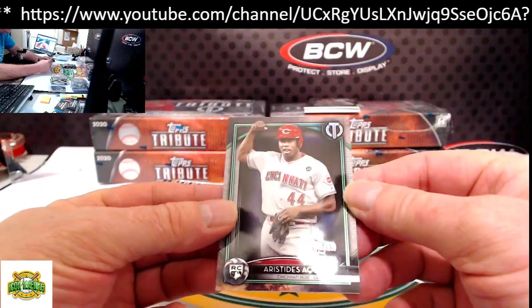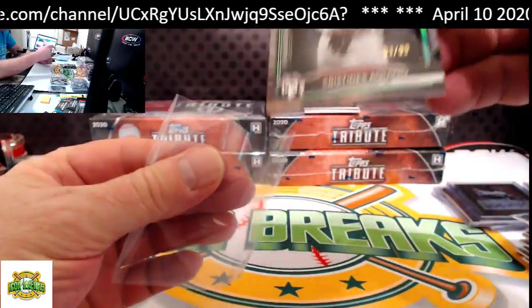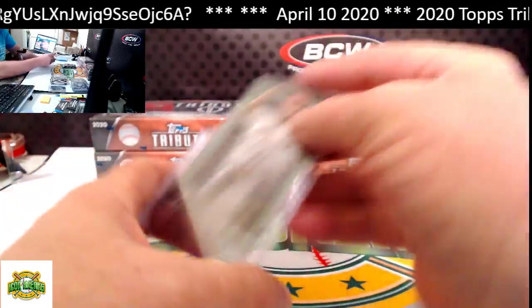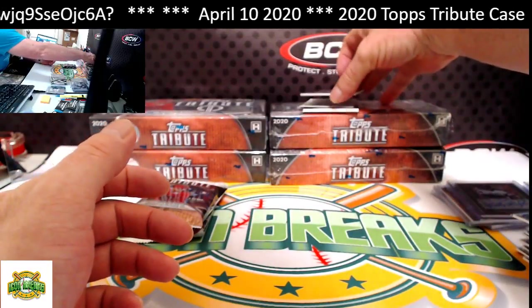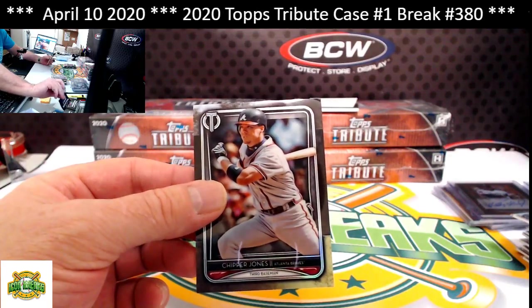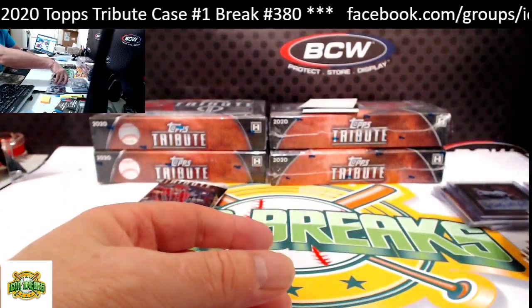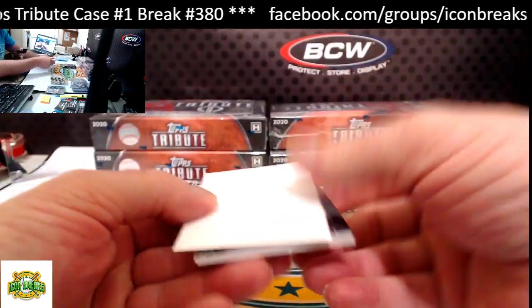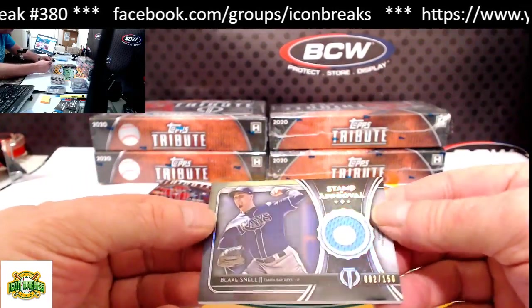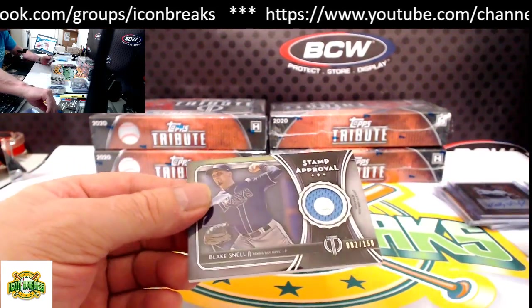Very nice — 1 of 99 Aquino rookie card, going to Joe McG. From the top we've got Chipper Jones for the Braves. Our hit for this pack is Stamp of Approval, 92 of 150, Blake Snell for the Rays — going to Jim McBee. Jim's gotten both Stamp of Approvals so far.